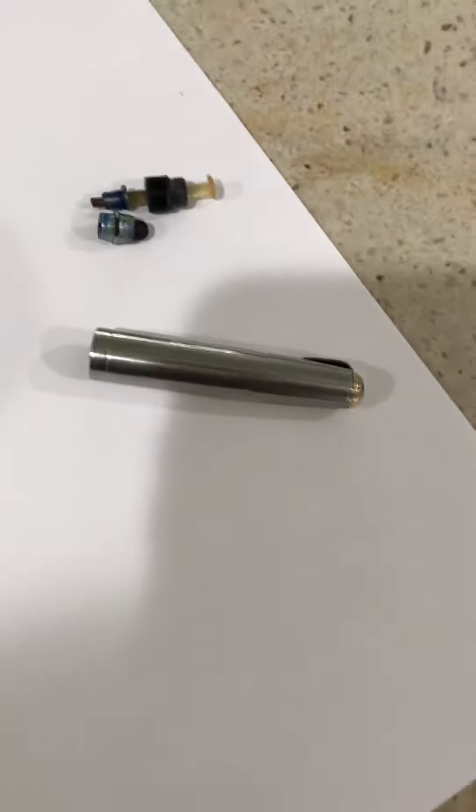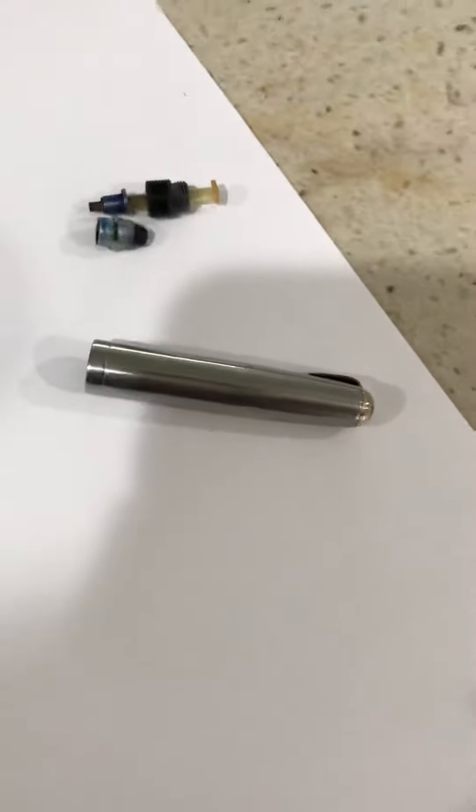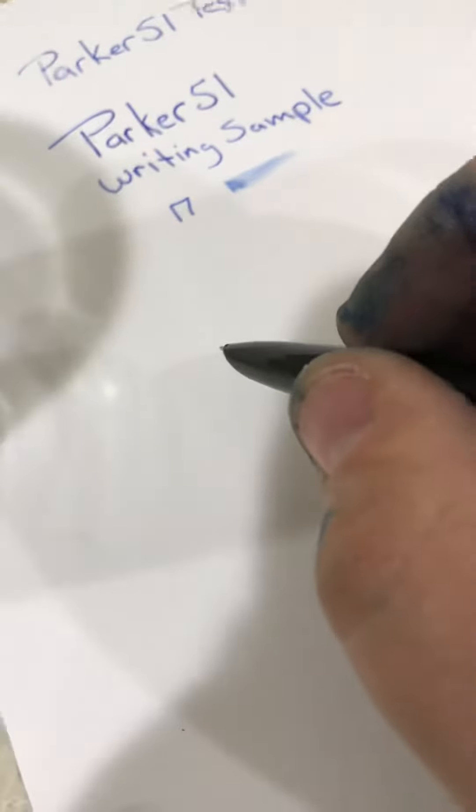Right there is the filling unit that was broken, then replaced with a new one — a new old stock one. Here's the writing sample.